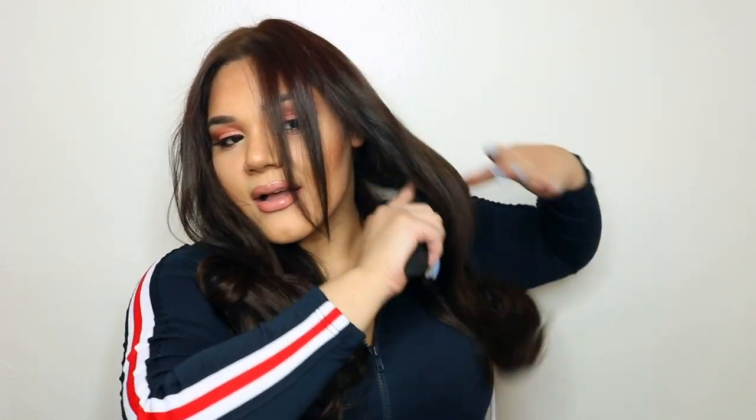I'm obsessed — I'm going to play with my hair all day and night. I just know I'm going to take a million selfies. Let me comb the hair out to show you guys how thick it is.